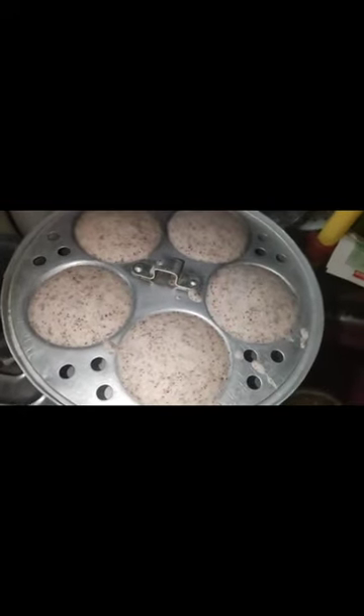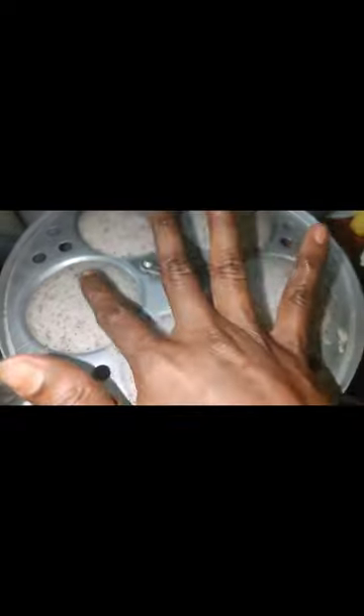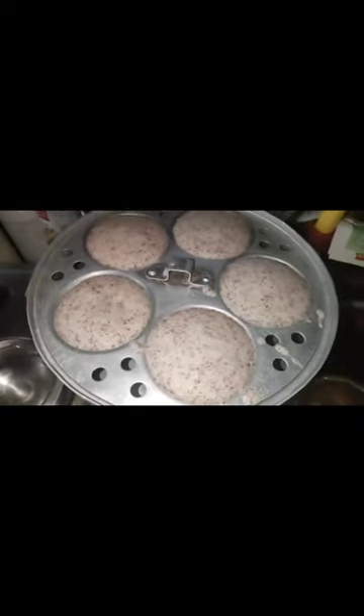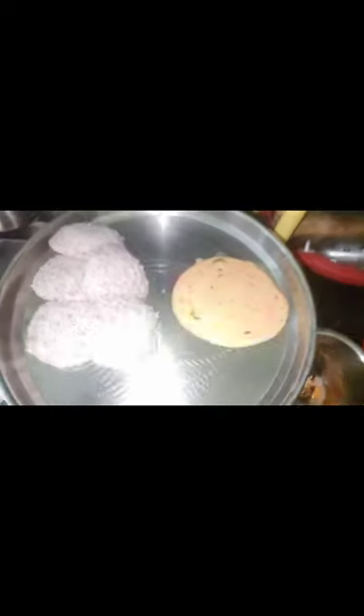It's soft. This is a lot of color. It's a little more white. It's good. It's ready.